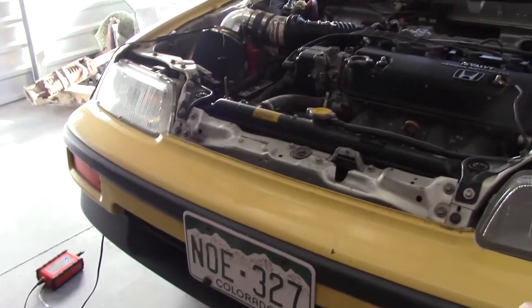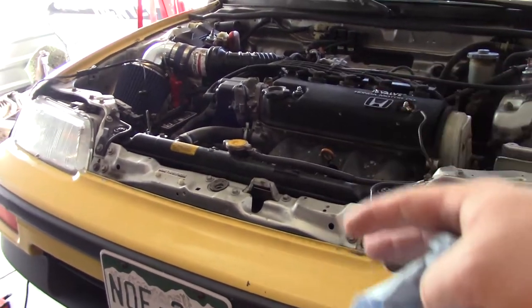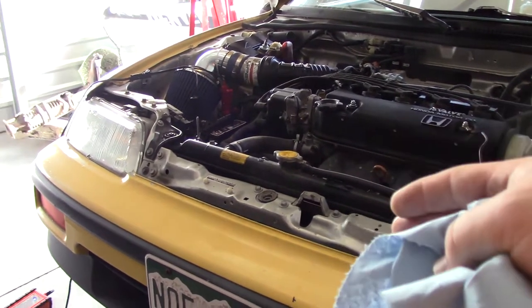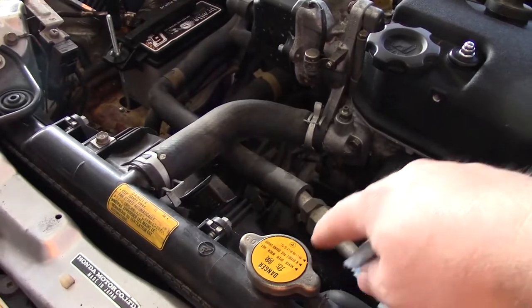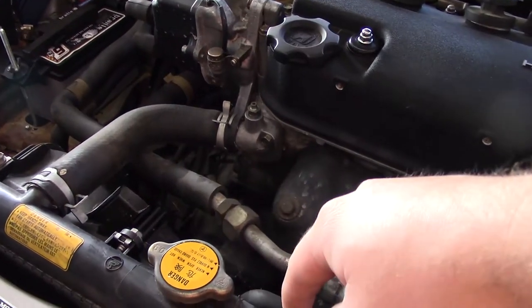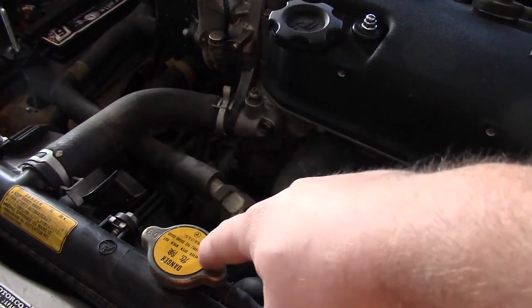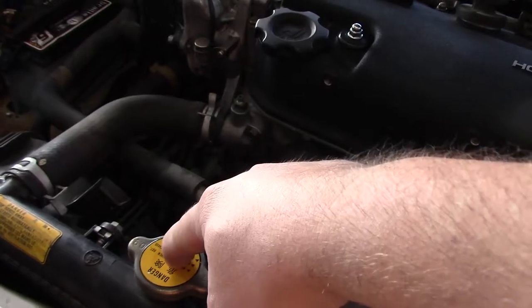The car is off the ground now, but you don't have to use jack stands and a jack if you have ramps — those work fine since we're not doing anything with the wheels. First, we're going to take the radiator cap off. You can see it says 'danger' — the danger is that you never want to open the cap when the coolant is hot.